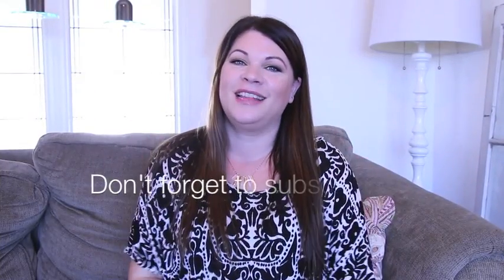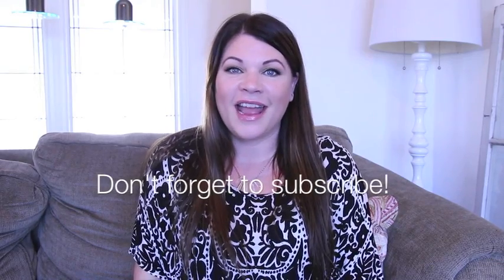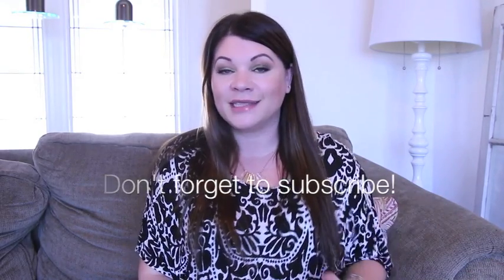Hi everybody, how's it going? Welcome back to A Glittery Life. I haven't filmed one of these in a while, but the last time I filmed one you liked it, so I'm filming another 'What's in My Mailbox,' volume two. I've got a lot of stuff to show you and I'm going to try to get through it relatively quickly.